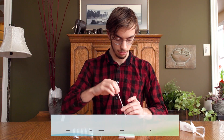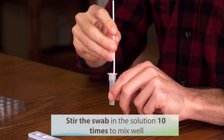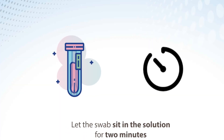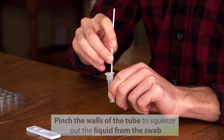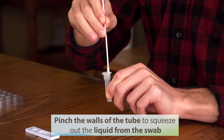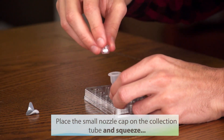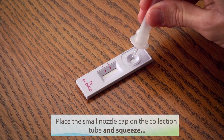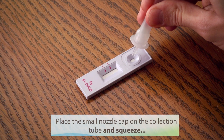Step 3: Test Procedure. Stir the swab in the solution ten times until mixed well. Let the swab sit in the solution for two minutes, then squeeze the walls of the tube to remove any excess liquid from the swab. Place the small nozzle cap on top of the collection tube to seal the sample. Turn the sealed collection tube upside down and squeeze.